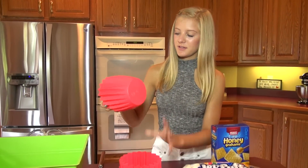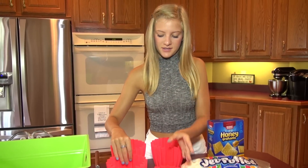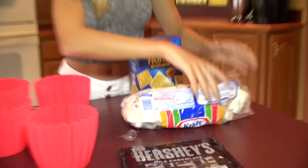First I'm taking these cute little containers. I have four for my family because my mom doesn't like s'mores, and I'm going to open up the bags of everything.